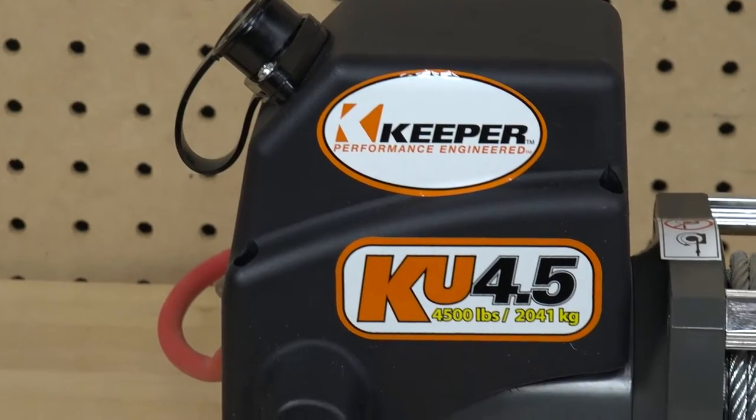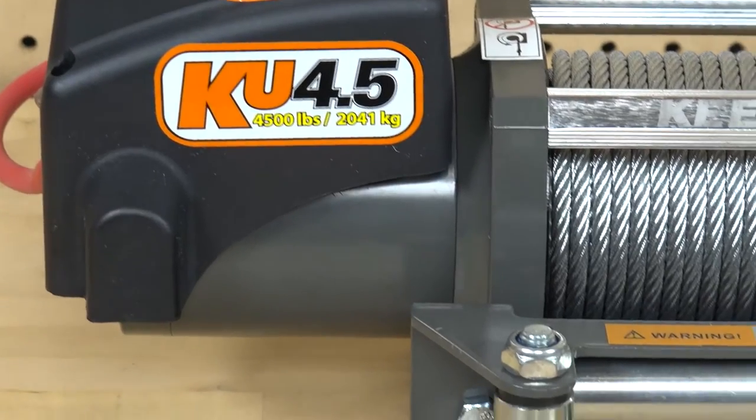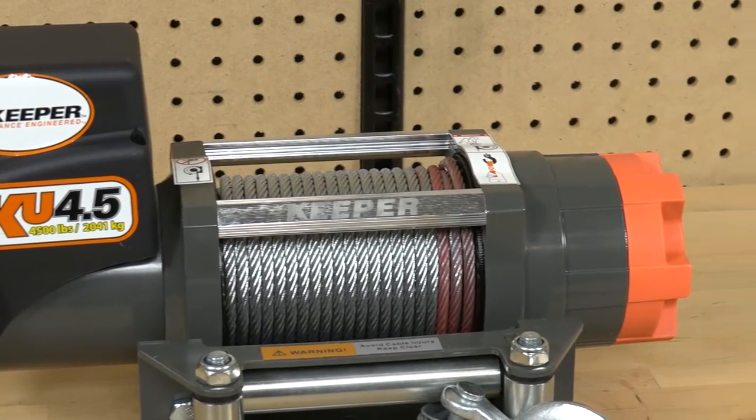The strength of each KU winch comes from the sealed 12-volt DC series wound motor and a case-hardened, high-efficiency, three-stage planetary full metal gear train, and 226 to 1 gear ratio.